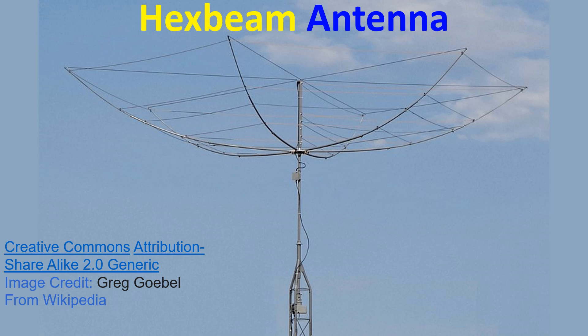The hex beam, or hexagonal beam, is a directional HF antenna popular among amateur radio operators for DX work and contests. The name comes from the hexagonal outer shape of the antenna. It also looks like an upturned umbrella.